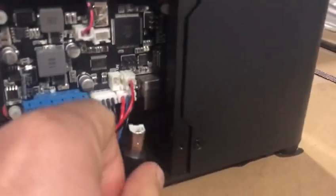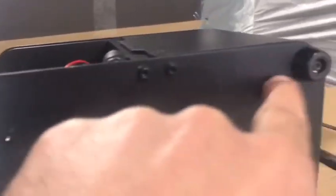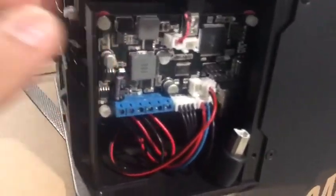Flash the firmware. In case you find it not that easy because there's a small space here, you may need to unscrew and open these two bolts in order to make this panel loose and give it more space.